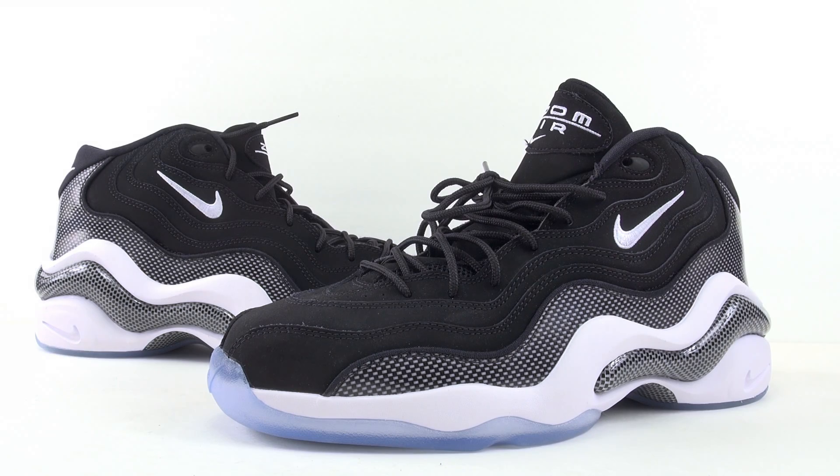Alright everybody, so that was your on-feet look and closer look at the Nike Zoom Flight 96, known as Carbon Fiber or Black and White. These are available now at Nike Sportswear retailers including Shiekh Shoes — there'll be a link in the description below. Retail is $130, which I do like the price point — I was expecting something higher, probably in the $150–$160 range, so $130 is not bad. Though if I had it my way it'd be cheaper. I think these will hit outlets eventually and people will start picking them up once they drop below the $100 range.